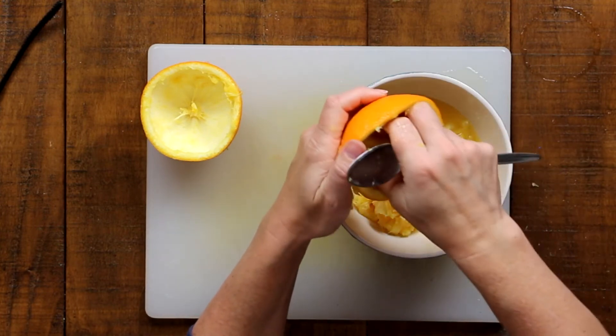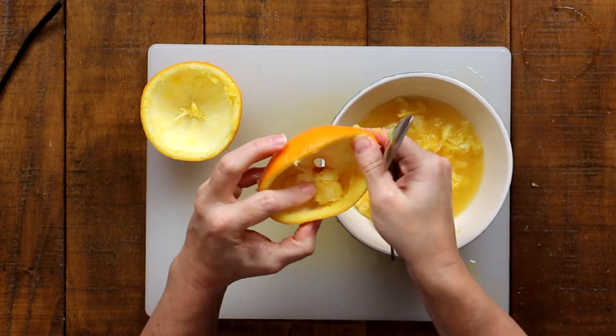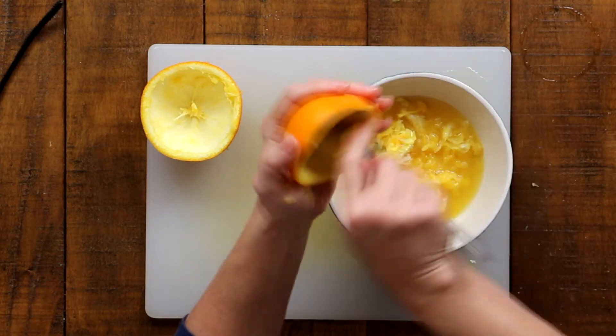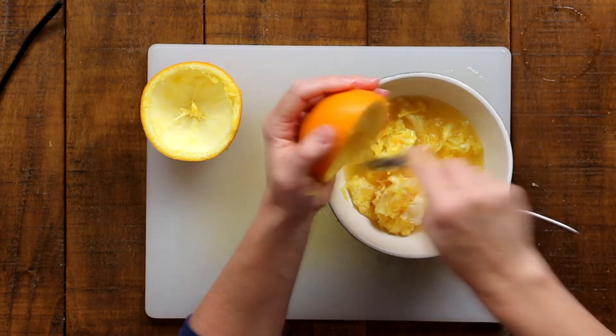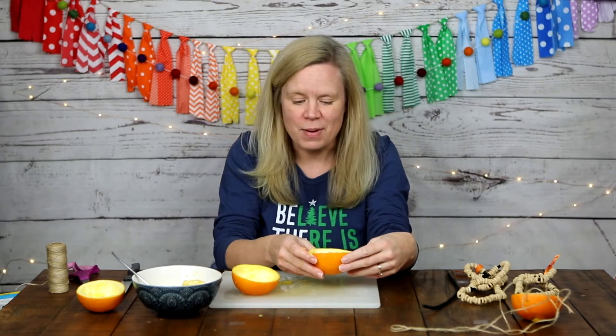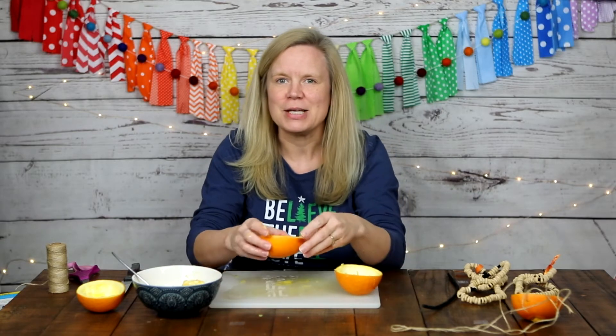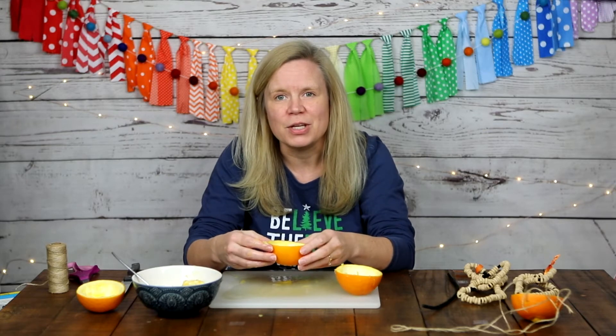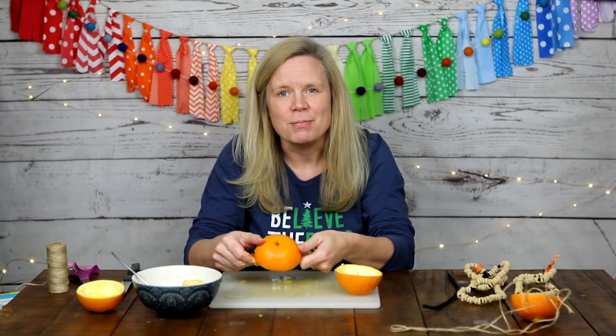One orange has a hole in the bottom, so that one will be the seed feeder — some seeds may fall out, but that's actually okay. The other, intact orange peel will be the bird bath for water. Also make sure to place your feeders where you can see them from inside, close to a window. It's actually recommended to scatter some seeds on the ground below your feeder too, since some birds prefer eating directly from the ground — so a few falling seeds is a great accident!